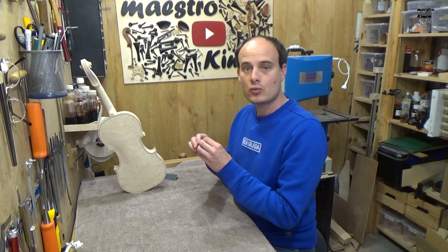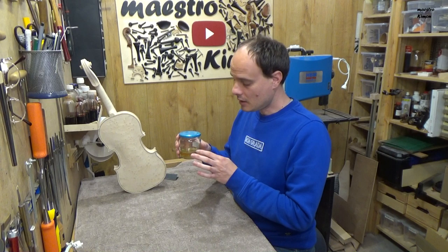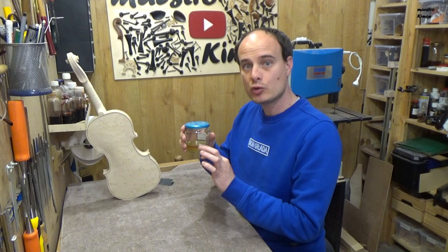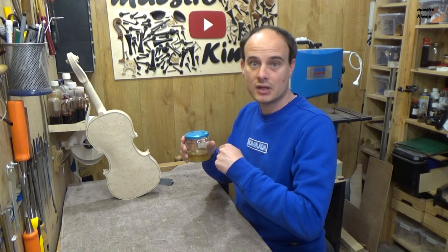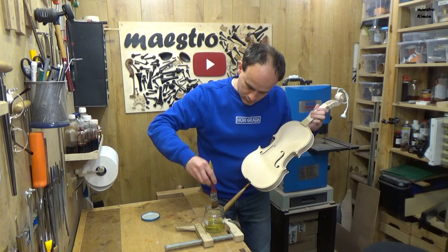The sealing will close the wood so not too much varnish goes into it. I'm going to use mastic — the rosin — dissolved in alcohol. I have dissolved as much mastic in the alcohol as needed to saturate it. That means I kept adding mastic until a small layer formed at the bottom and no more mastic could dissolve. Then I filtered the excess away and this is what I'm going to use.